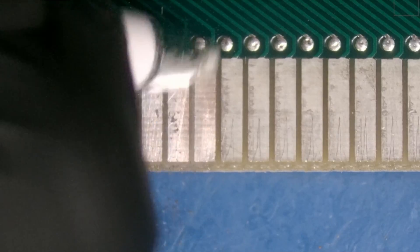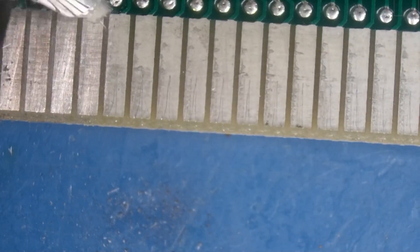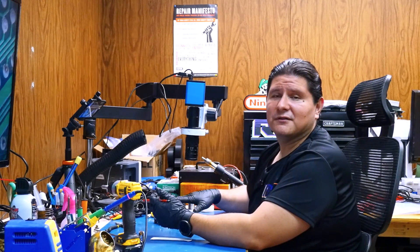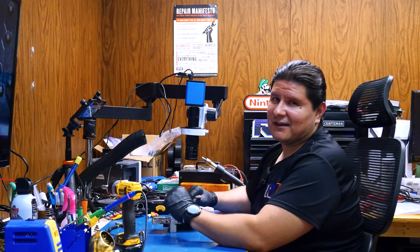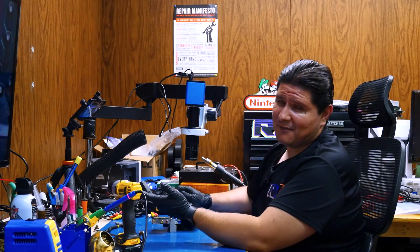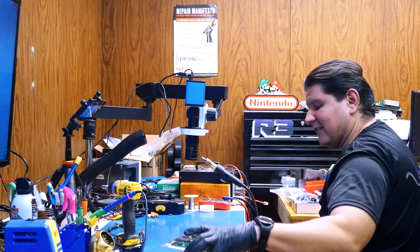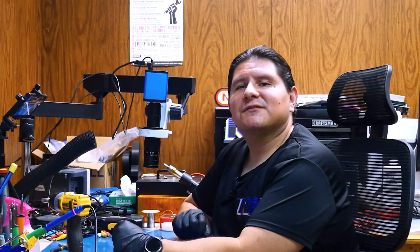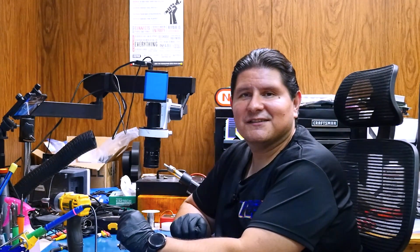We'll probably go with some Deoxit after we're done. You're going to want to continue with all of these fins and just repeat the process — and of course that was just one side. It would be advisable to do this to both sides. Now that you've finished both sides of the cartridge connector, you want to take care of all the fiberglass mess you've created, because we don't want that stuff getting back on the NES. Now that you've restored the original luster of the NES slot, we can proceed to building the NES Slot Master.